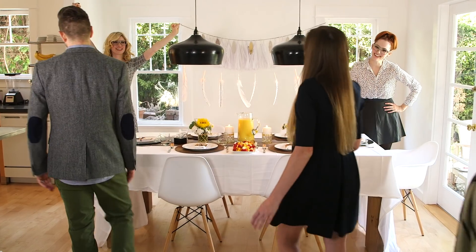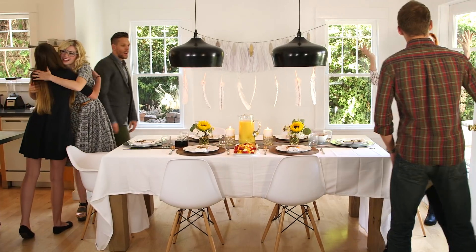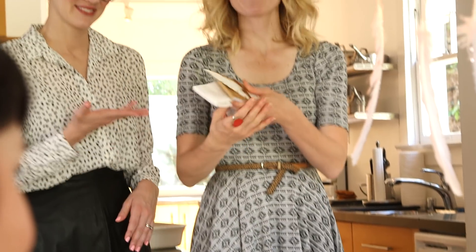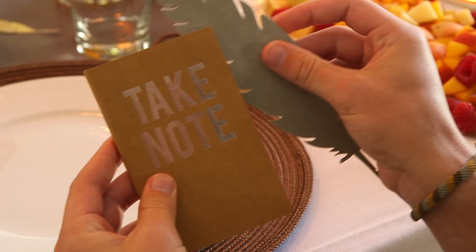Happy Thanksgiving! How are you? I'm glad you could make it! Thanks for coming! Thanks for having us! We made you guys little gratitude journals because we're grateful for you. These will help you remember all the things that you're grateful for.